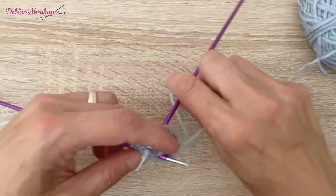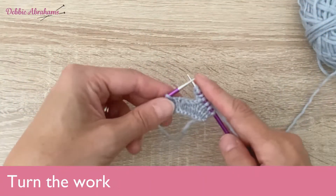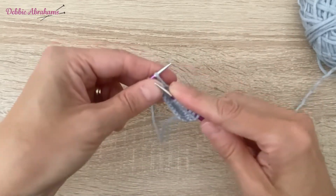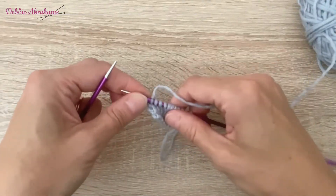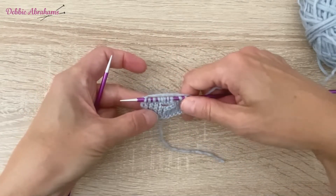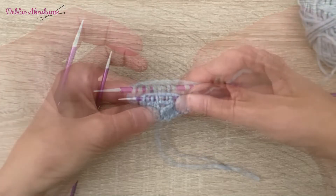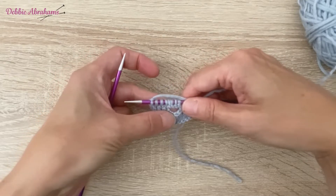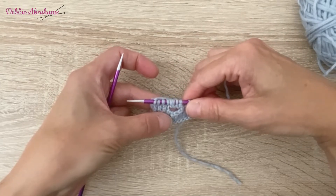You then turn the work around as instructed in the pattern and continue knitting until you reach the next buttonhole, then repeat that process again until you have completed the whole row and you have six buttonholes. You can see there the edge of the buttonhole is nice and neat — there's no strange loop, which sometimes occurs at the top of the buttonhole when you cast the stitches back on.